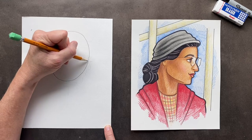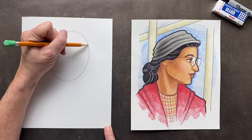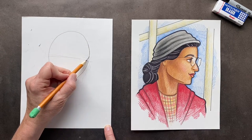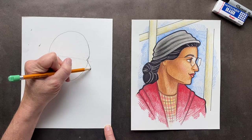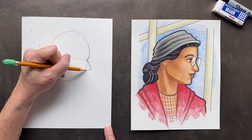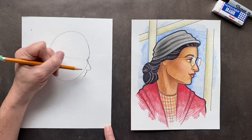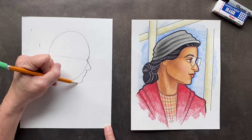We're going to do her profile face. Her face is going to come down, come in and out. Right where the center line is, we're going to have it come in and out. Then we want to give her her nose. And then her lip is going to come in there, and then her chin.